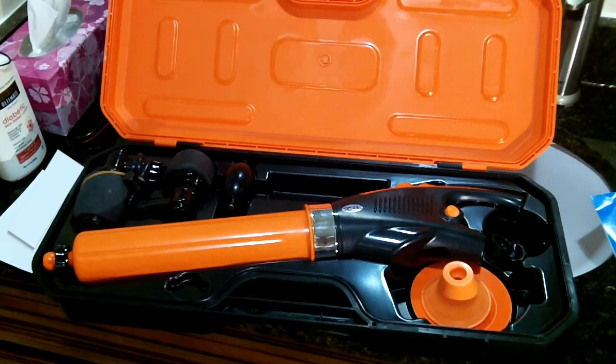Hey everyone, this is the Raina Pobo electric inflatable plunger. Sorry about the noise — we are in a bathroom.